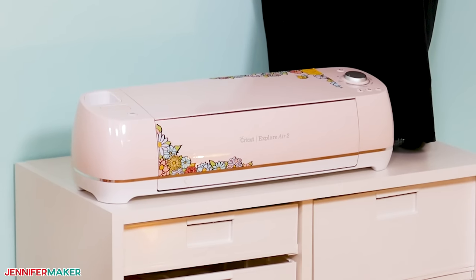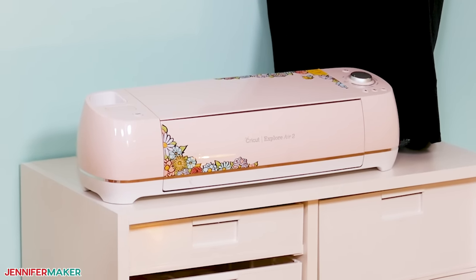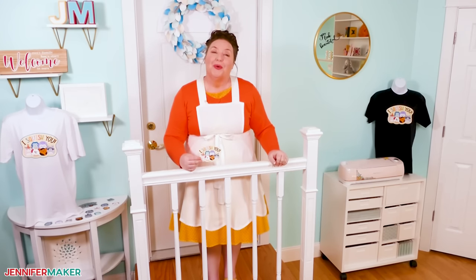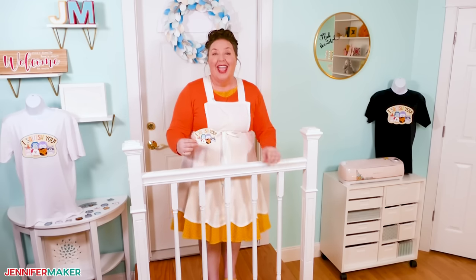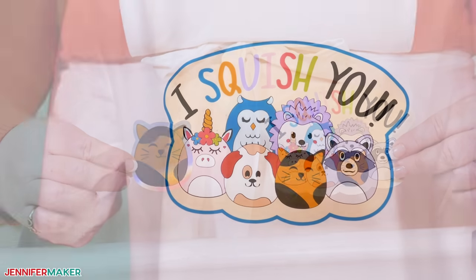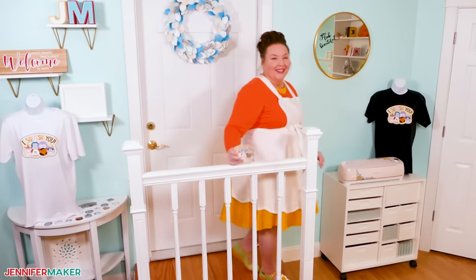I put printable vinyl on my very first Cricut Explore Air 2 over six years ago and it still looks amazing. So to show you how printable vinyl works, we're going to make fun Squishmallow-inspired animal stickers and T-shirts using Cricut's print then cut feature in various types of printable vinyl. Follow me to the craft table and we'll get started.